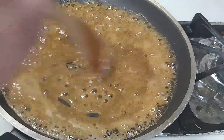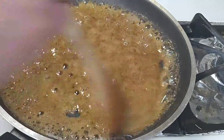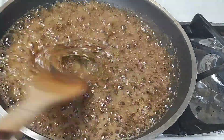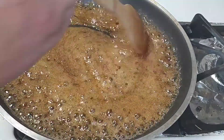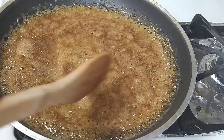Once it's melted well, add one teaspoon of desi ghee and keep stirring it.